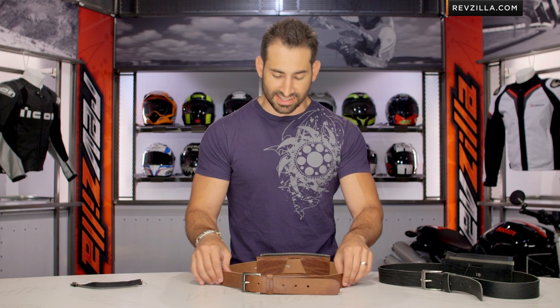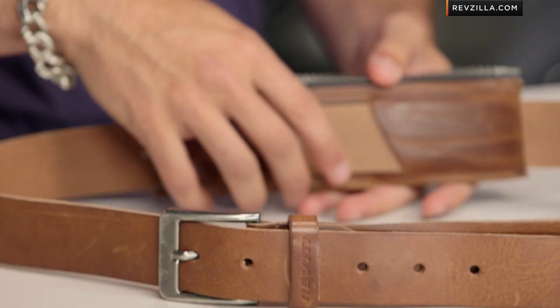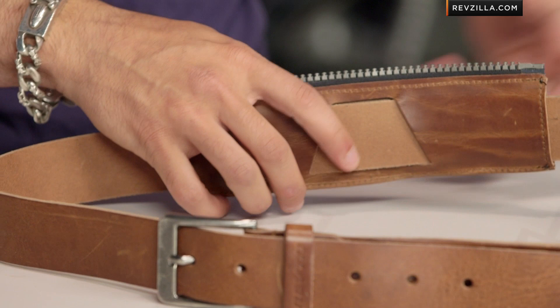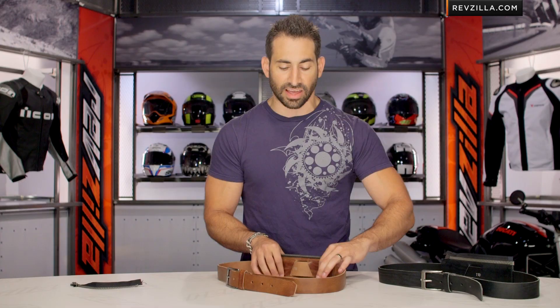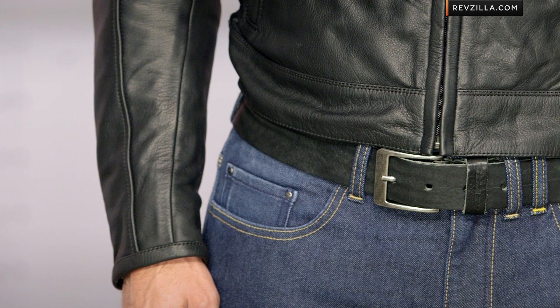If you look at how this integrates with your pants, you're going to hit all the basic belt loops on your jeans — no surprises. From front to back, when you get to the back you're going to want to pull the belt out and thread or weave it in. Your belt loop is going to have enough room to go around the belt, and then it's going to be flanked by both sides of this sleeve of leather, fully integrating it with your pants.